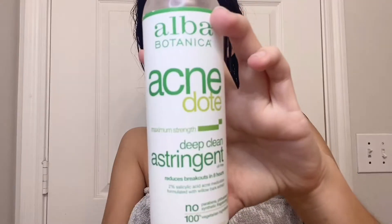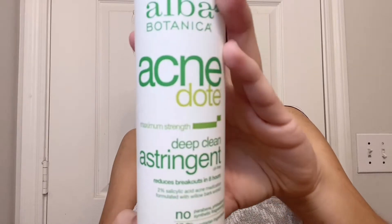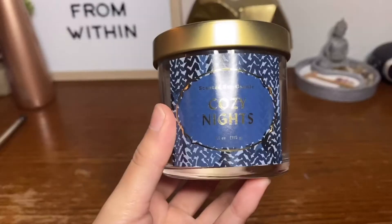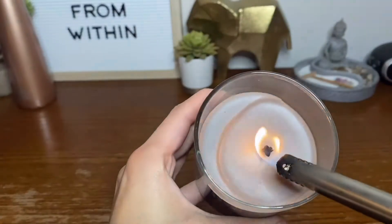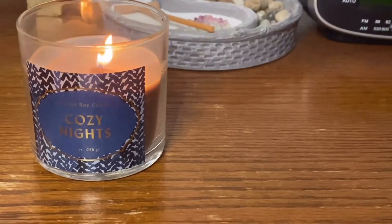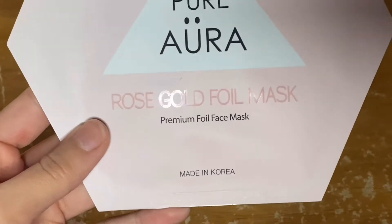Next I'm using my acne astringent to help dry out the acne. It burns a lot but it's supposed to help dry out the acne so it could go away faster.